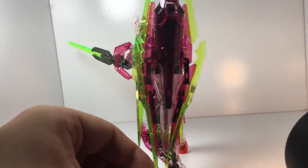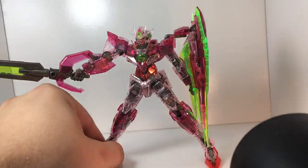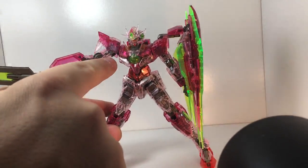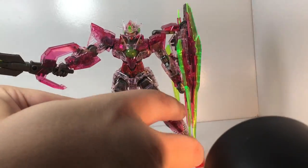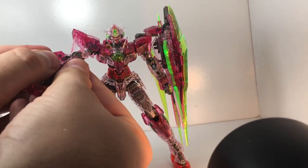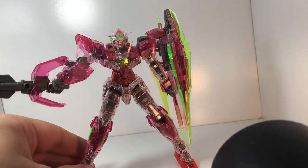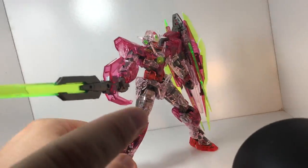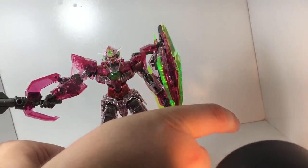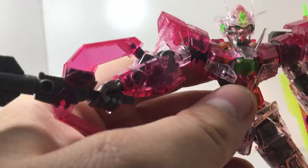As you can see, it's got a nice range of color all across it — you've got red, you've got the pink-purplish, and then you've got the sort of light rose pink. Those all work together to build a spectrum of color. And then of course you've got the green pieces for all of the GN-charged stuff. That head is just so pretty.